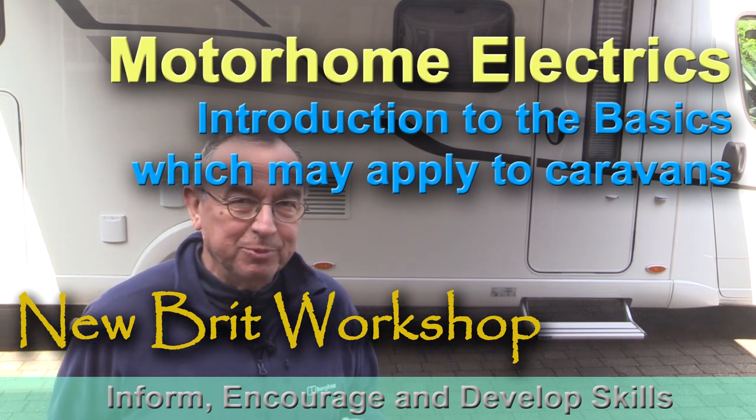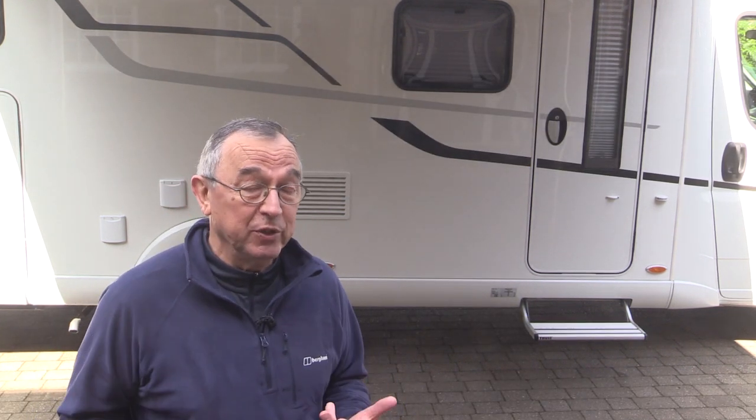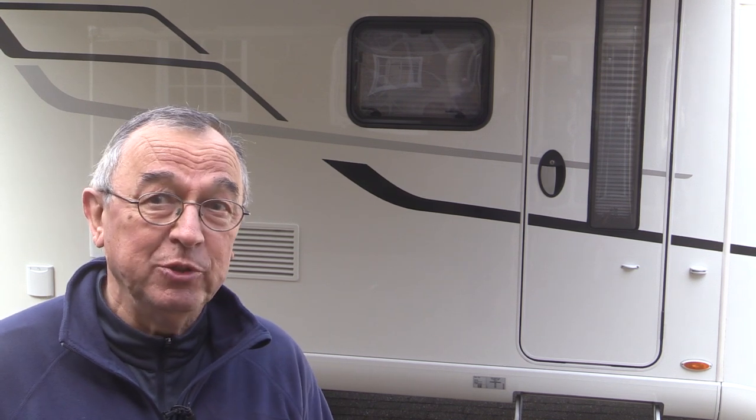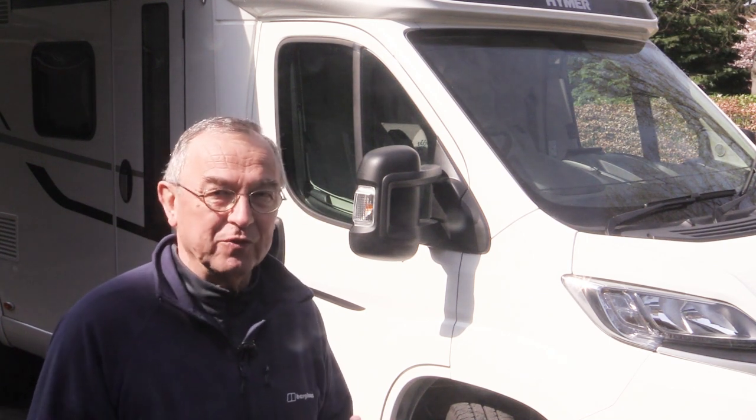Hello, my name is Peter Parford and welcome to the New Brit Workshop. This is another video in my series about motorhomes, and these videos may also apply to caravans and to people camping in tents. In this video I'm going to talk about the electrical side of the motorhome. I'm going to start with the vehicle battery and the vehicle-powered elements of a motorhome.